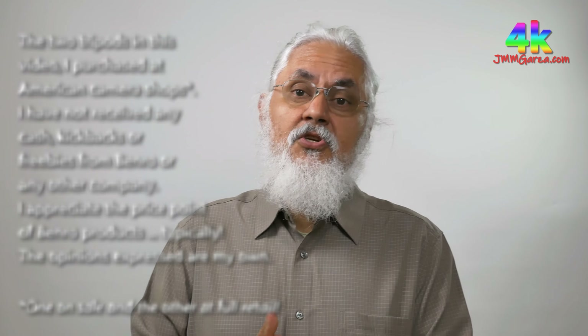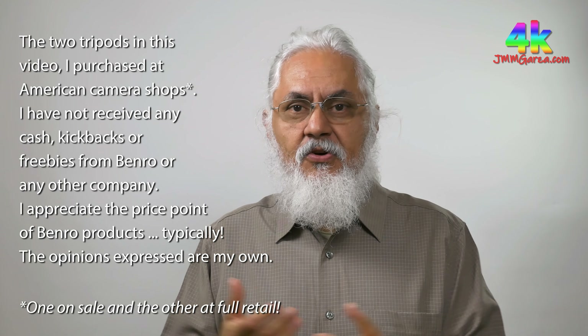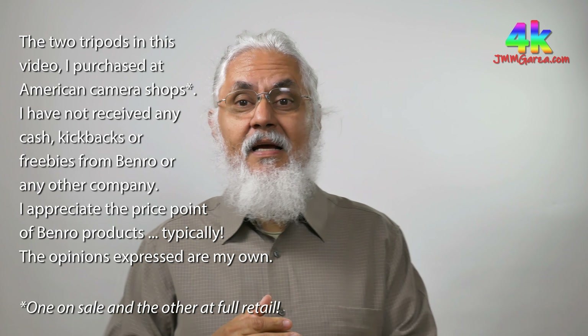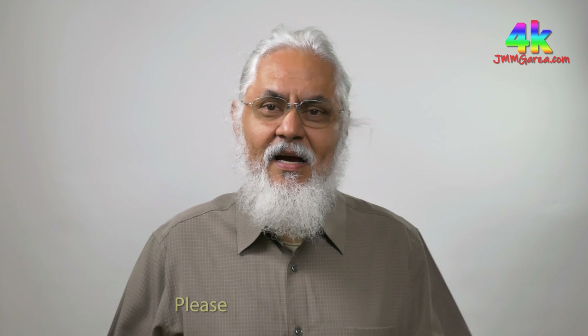In this video I'm going to be talking about two tripods from Benro and their unique characteristics. I'll be first in the studio here shooting some video of the tripods, and then we're going to go outside and do some more comparisons and see how they feel. If you're interested in buying a modest video tripod, or something high-end for photography, this is the video for you. This is Jesus Manuel Manigarza.